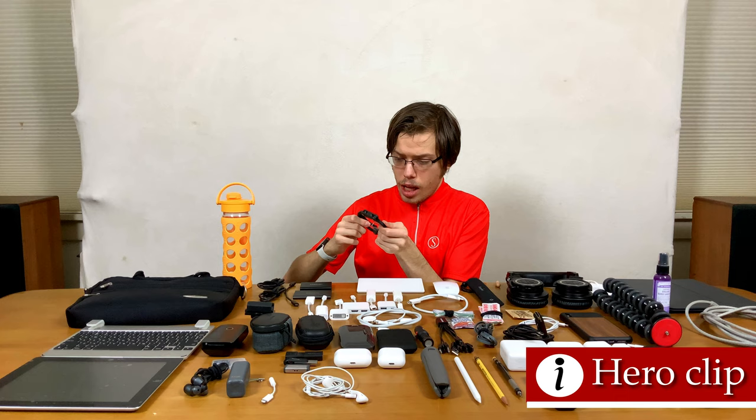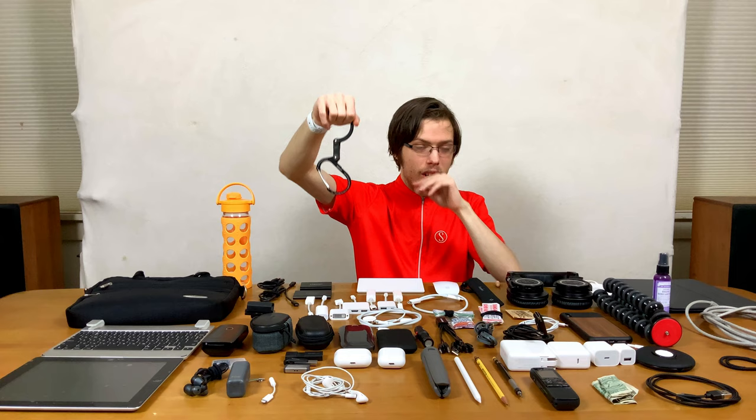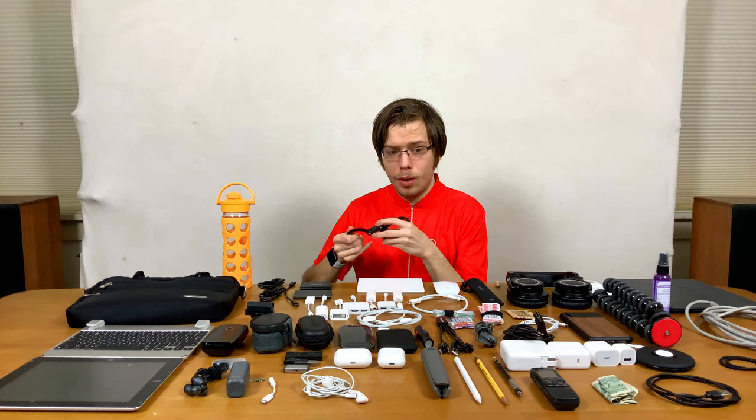This is a Hero Clip, which is super helpful. I have these on most of my bags — it's so you can hang things up. If you're in the bathroom, you don't have to sit on the floor, or you can hang your bag on the desk. It's really helpful. And it's generally just a good idea to have a carabiner. These are really strong and very well built.